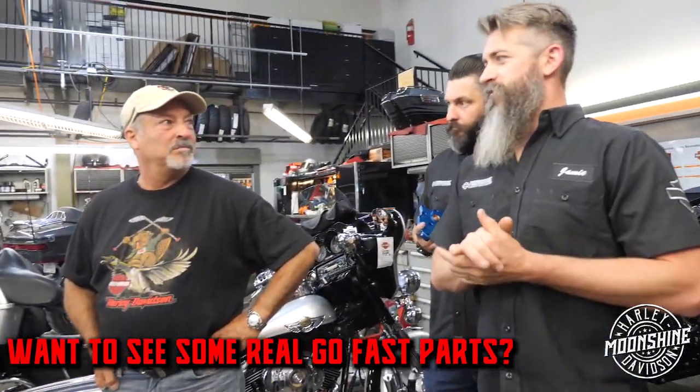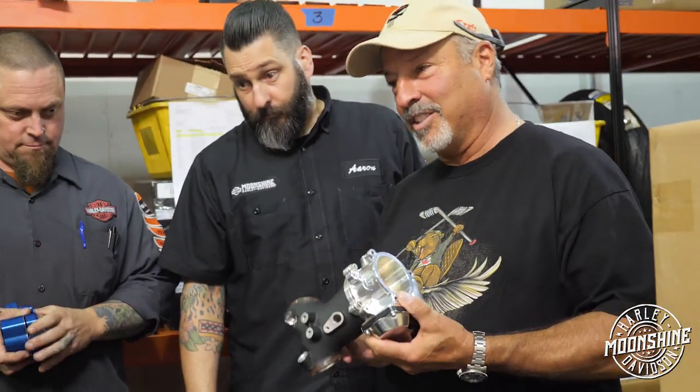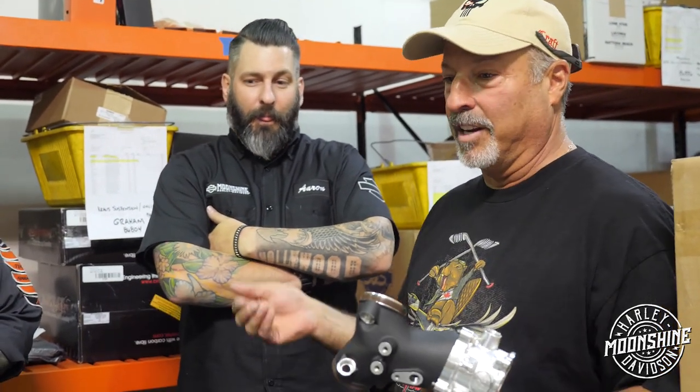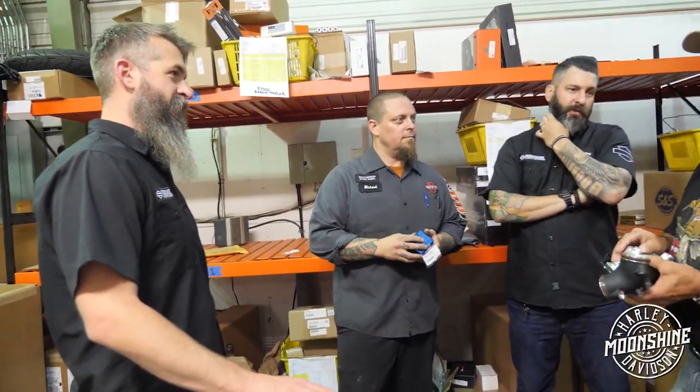You want to see some real go-fast parts? It's funny — I should have watched your video about two months ago, then I never would have got the Stage 4 kit done at home. I would have just come down here and got you guys with your parts to do all your stuff. We see that a lot. We've actually redone multiple motorcycles other dealerships have done. They've come down here and said let's build the whole thing over. It's not too late.